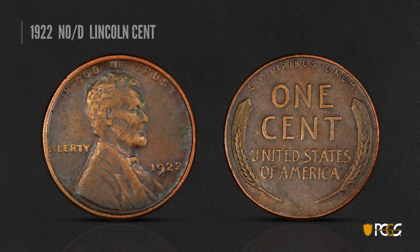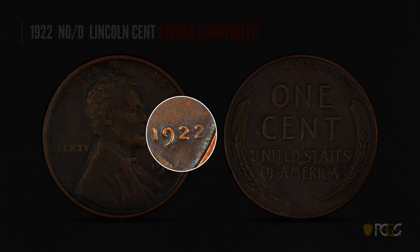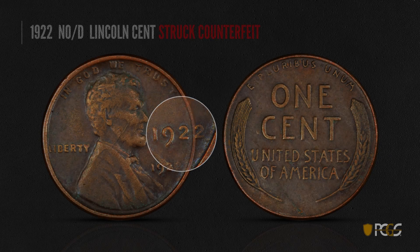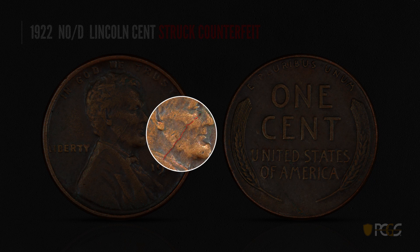Here's a struck counterfeit 1922 No-D. The surfaces are very rough with a sandblasted look to the devices. On this fake, you see a stronger first two than second two — the opposite of the genuine coin. You also see a raised lint mark on Lincoln's cheek and jaw, which was a defect in the poorly made counterfeit die that was struck on all the coins from that die.